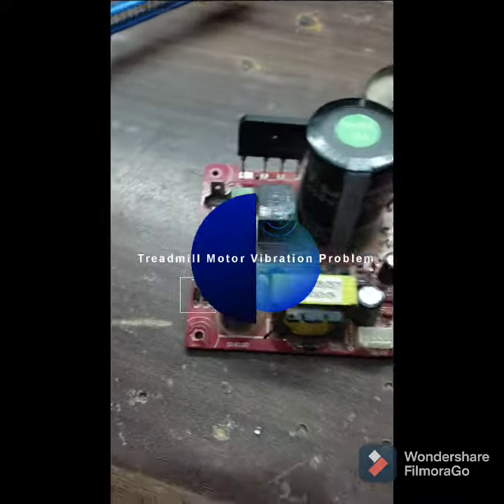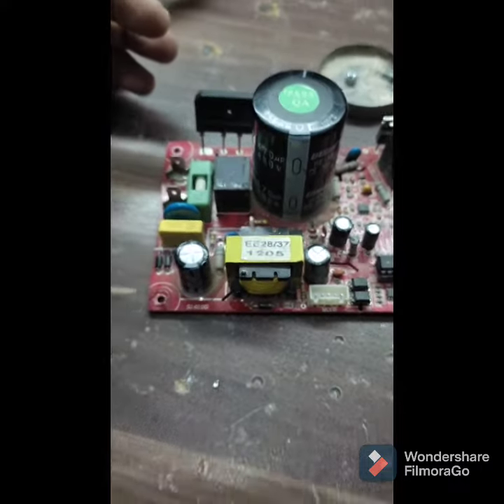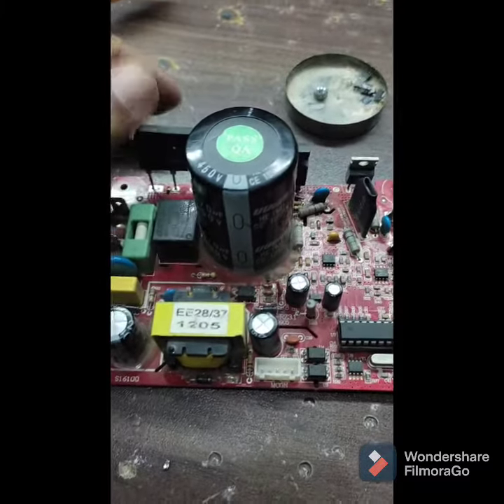Assalamu alaikum, this is Noman. Today we are here with a new card and the problem we are facing in this card is it is driving a motor.